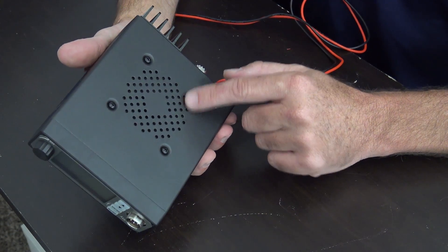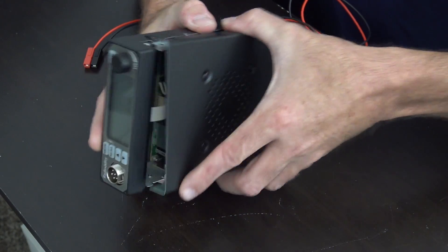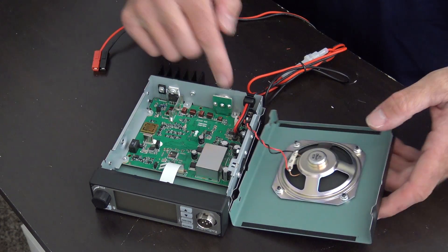Take the bottom cover off with the speaker — there are four screws, pop those off. Take this off, but make sure not to pull that speaker connector off or you're going to break it.